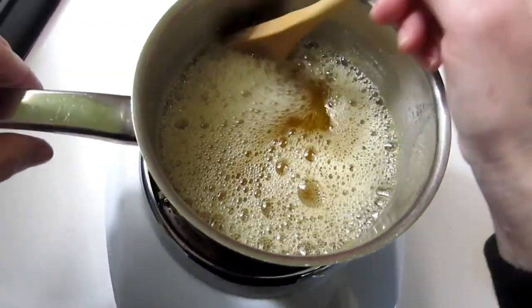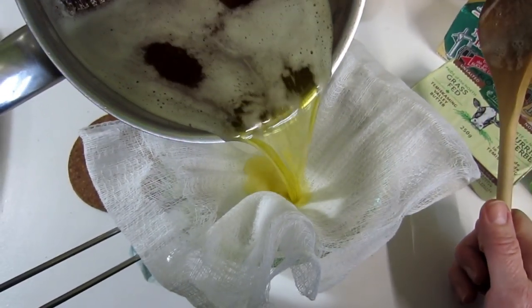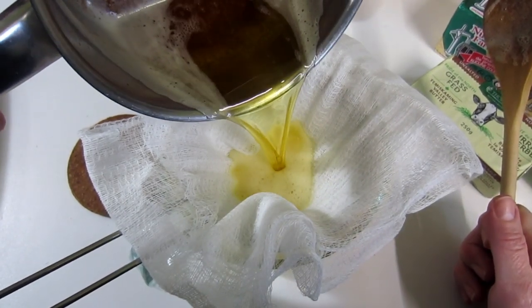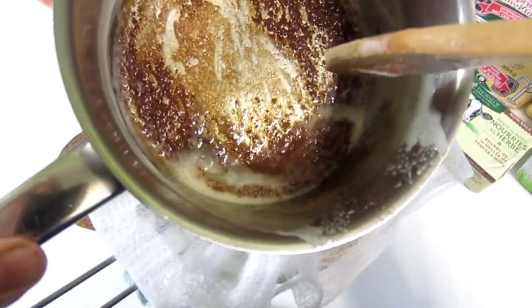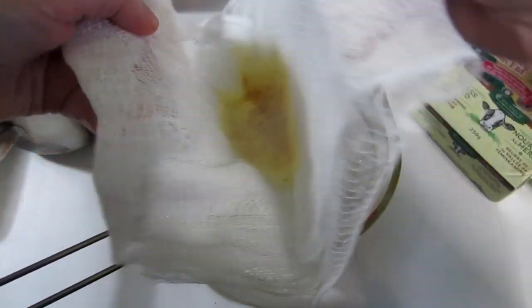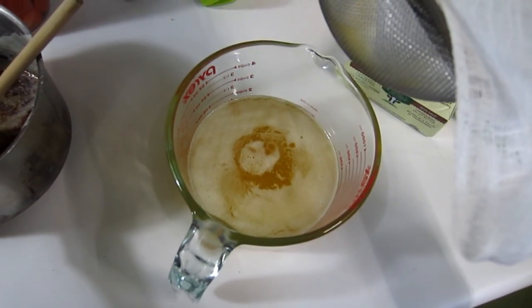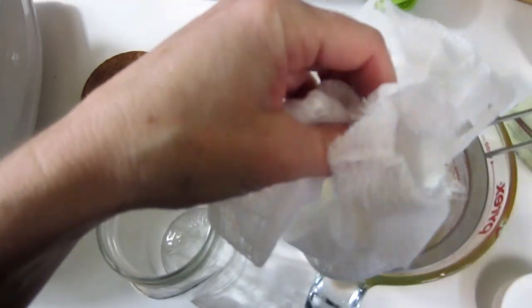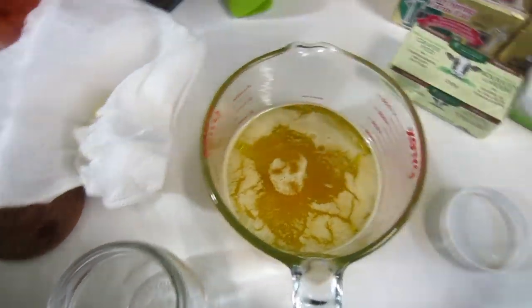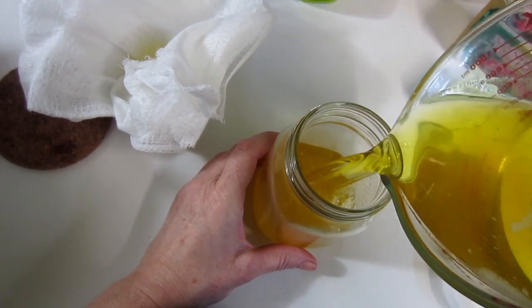I believe that is done. We're going to take it off. Just take a colander, line it with cheesecloth, and then pour the ghee through the cheesecloth. Oh, that looks so yummy. And you can see all those little caramelized bits - that's all the caramelized fat globules. So let's pour it into a sterilized glass jar.